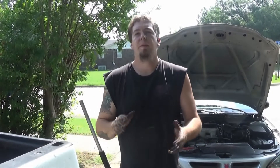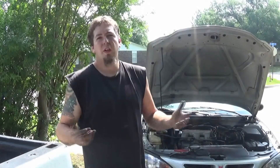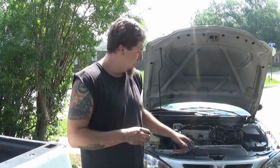Hello and welcome back. Today I'm going to be showing you how to change your own oil in your Pontiac Grand Am. This is an '04 with a 3.4 engine, so this will cover a lot of different cars and years, but the primary car being used is an '04 Grand Am GT.